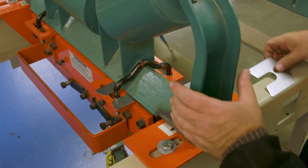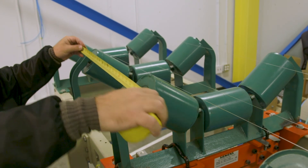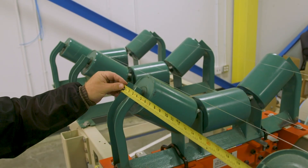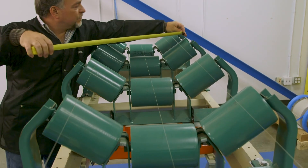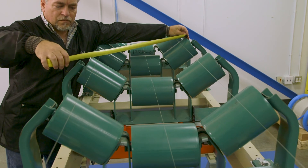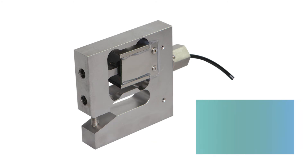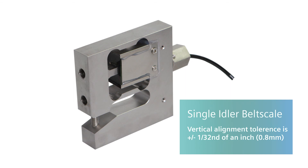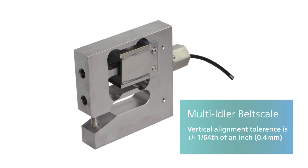During the alignment process is an excellent time to ensure that the idler spacing is all the same for a minimum of two spaces before and after the belt scale, and that all of the idlers are parallel to one another and square to the frame of the conveyor. The tolerance value for vertical alignment is very tight because the deflection of a load cell is very small — plus or minus 1/32nd of an inch for a single idler belt scale, and plus or minus 1/64th of an inch for a multi-idler belt scale.